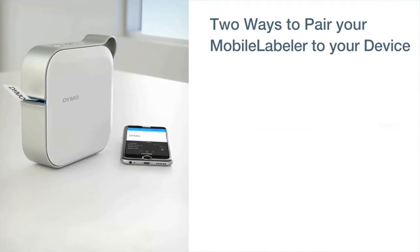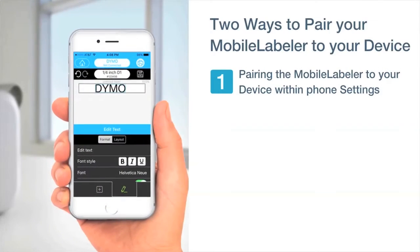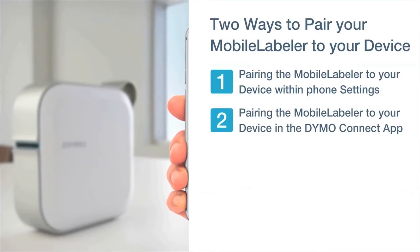There are two ways to pair your mobile labeler to your device. One way is pairing within your phone settings, and the other way is pairing within the Dymo Connect app.